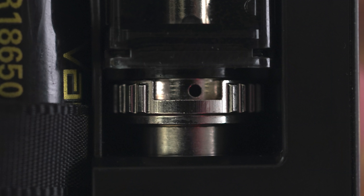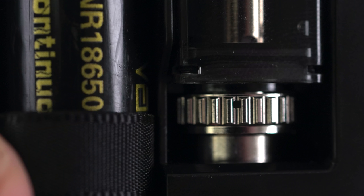Another con is the mouth-to-lung airflow — I can't find a setting that I like. If you leave airflow full open and just use the small holes on the coil head, it's just real airy — too airy, even for me and I like an airy mouth-to-lung sometimes. Alternatively, you can adjust the AFC down so the small hole on the AFC lines up with the small hole on the coil head, and that gives you a really, really tight mouth-to-lung. Another con is these dorky little silicone airflow covers — they look dorky, they're easy to lose, they don't sit in there super secure, and the difference they make to airflow is really negligible.